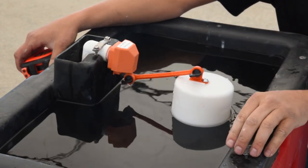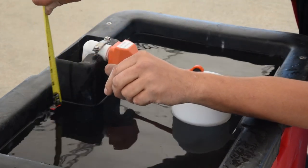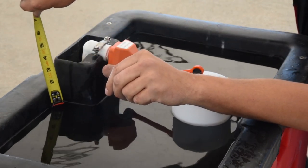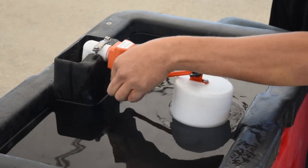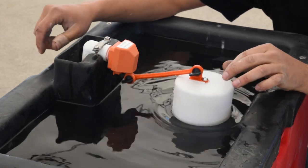Ideally you want to have your water level an inch to an inch and a quarter down below the top of the trough. As you can see here, we're right at where we need to be, and that was all by adjusting this wing nut to allow more water to come in or less water.